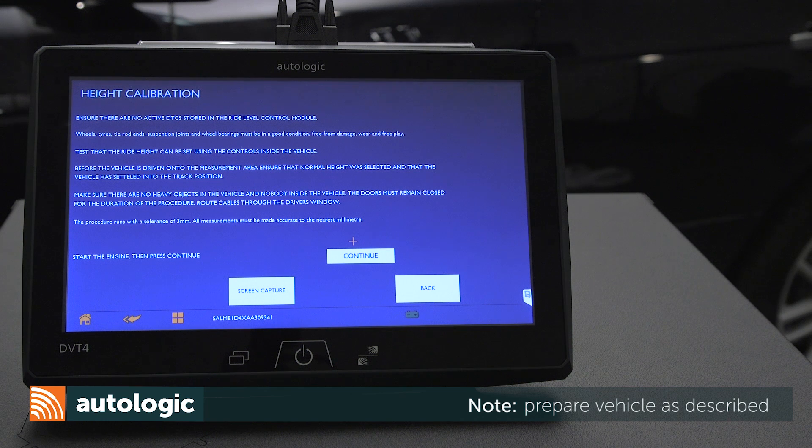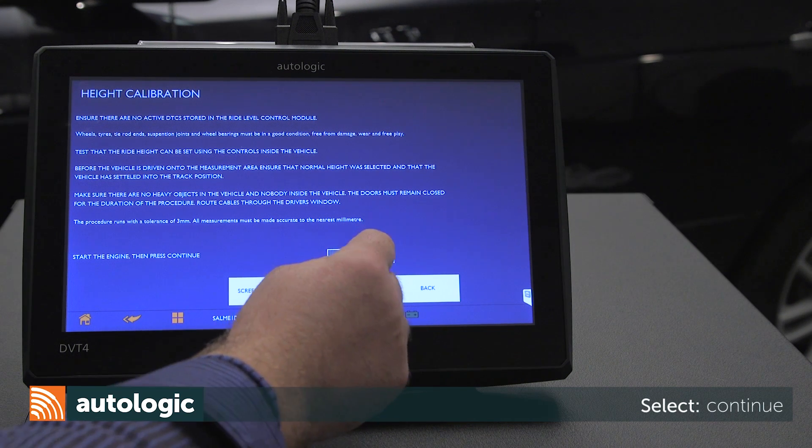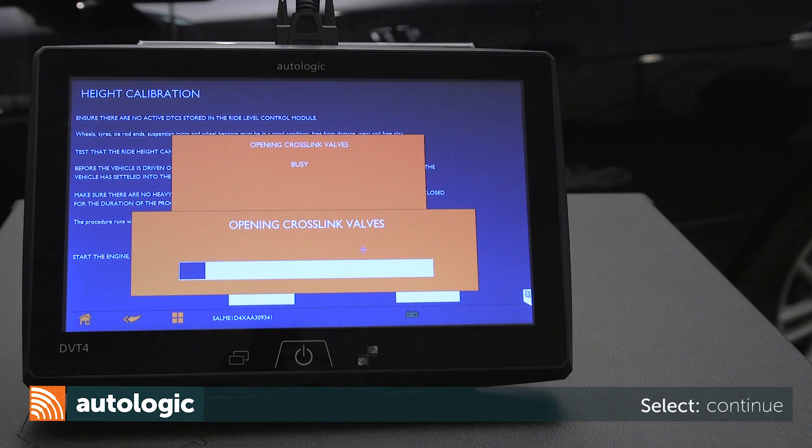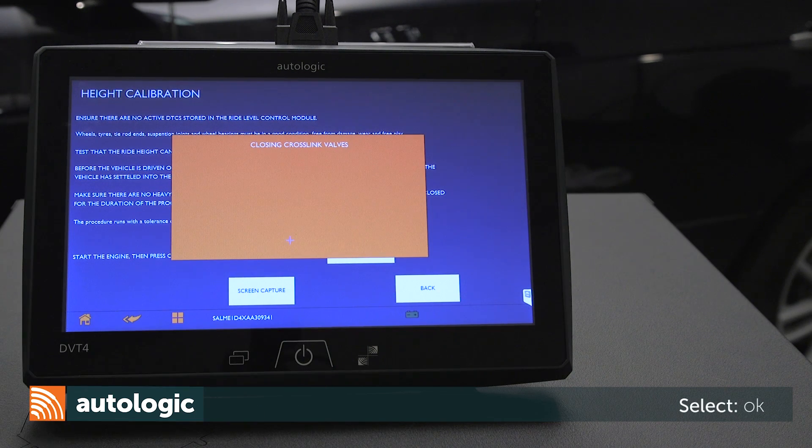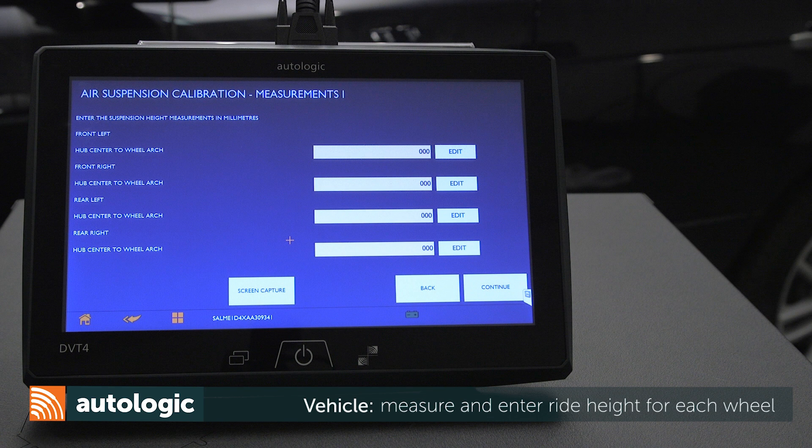Read and confirm the vehicle has been prepared as described in the message on the screen. Select Continue. Select OK. In the following steps, ride height is measured and entered for each wheel.